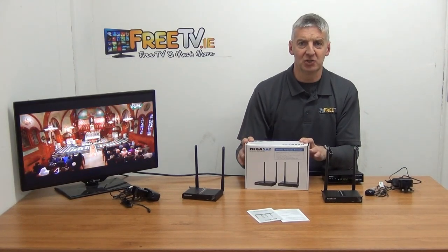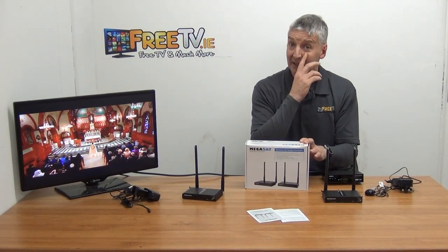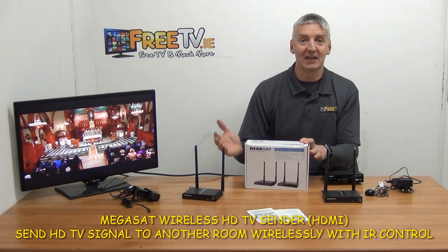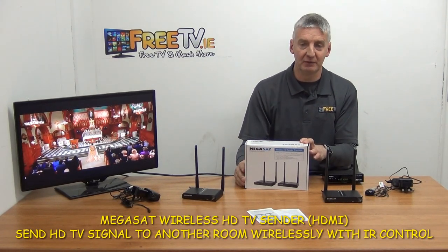I have in front of me a Megasat wireless HDTV sender. It's basically sending an HDMI signal up to a hundred meters. It's available with free delivery directly from freetv.ie.